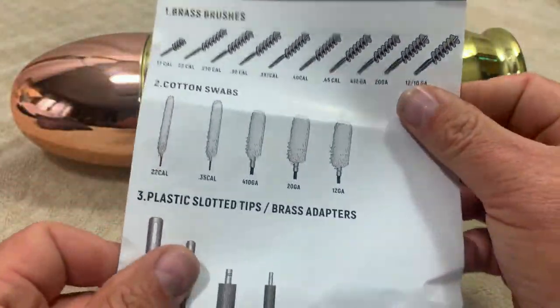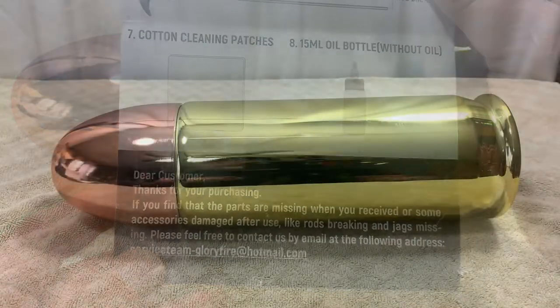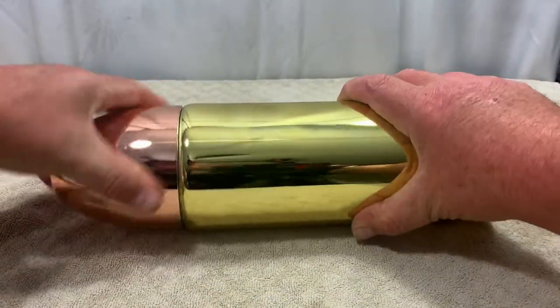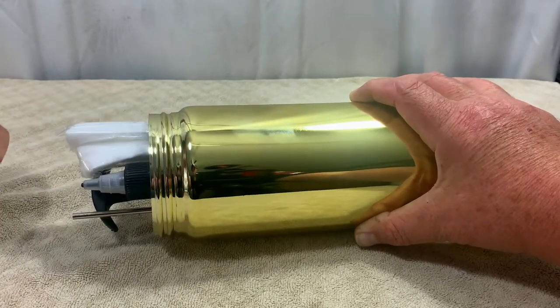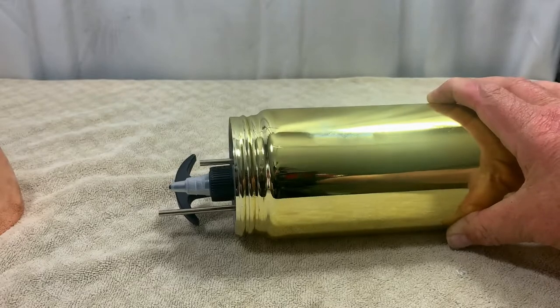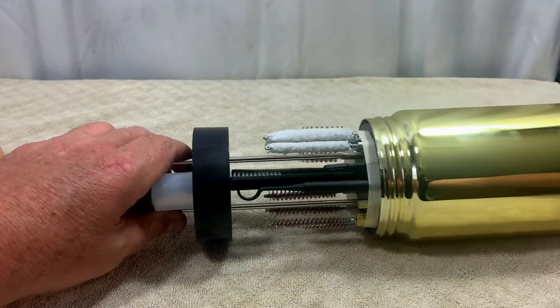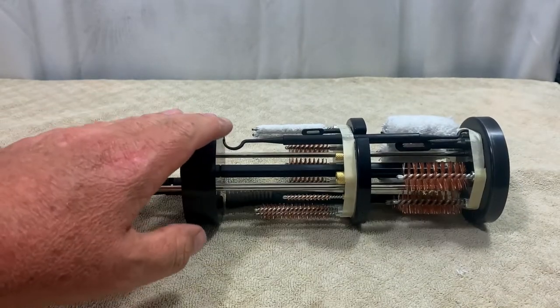We've got a components checklist so you can make sure you got everything that's in it. To open the container, you just hold the shell, twist the bullet, and that opens it up. Inside we've got a package of patches — you pull the whole assembly out and everything is stored in this nice little cylinder.